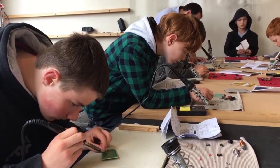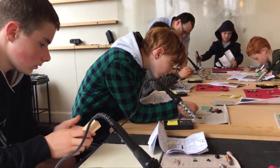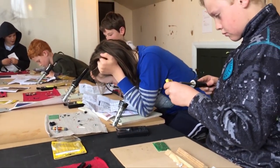This is the introduction to electronics. The idea is just to introduce the kids to electronics, and we're looking at doing things like soldering, identifying components. We've got a new project that they are assembling at the moment, so once they've identified the components they put them on the board and then they solder it.